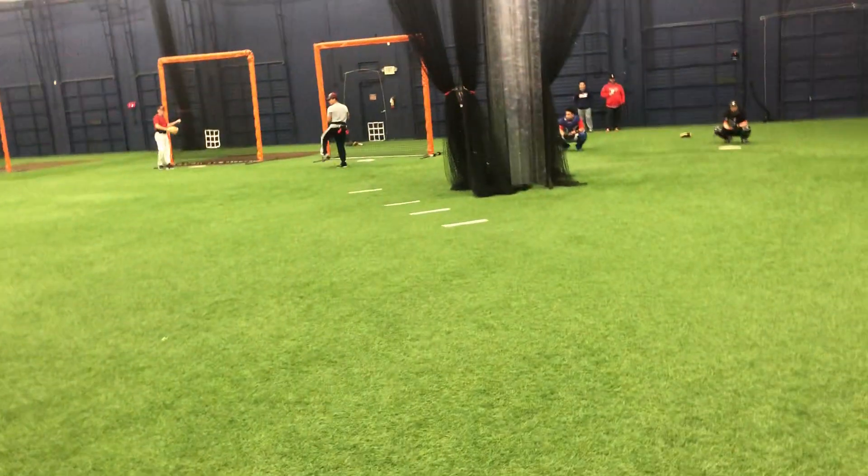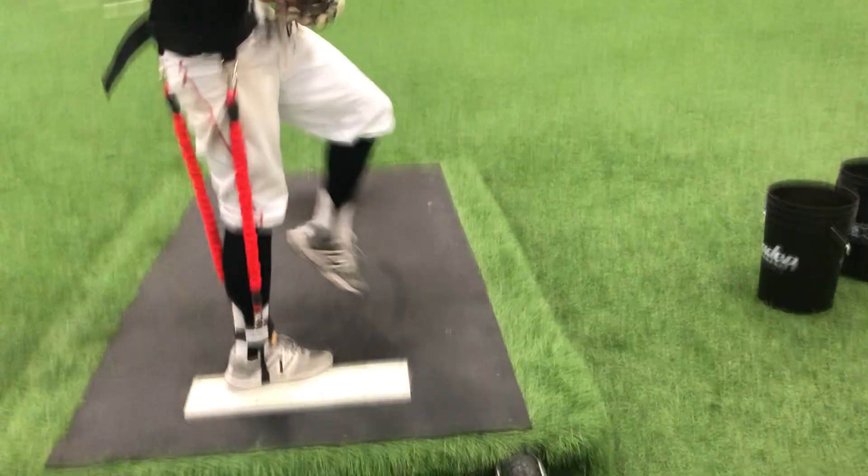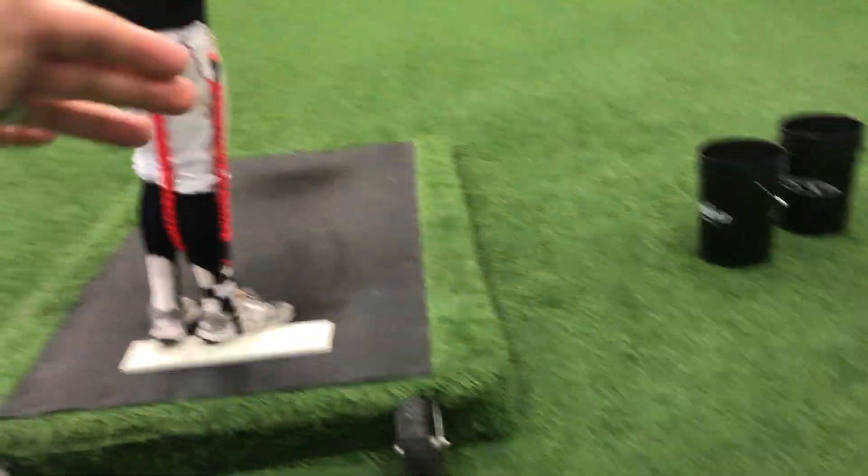Step off for one second — I'm going to show you what I'm talking about. See what I'm doing? I'm firing. See how I never got back? Now watch me do it — and then I fire. So I'm loading up my back half and then getting down the hill. But you've got to load it before you can use it.